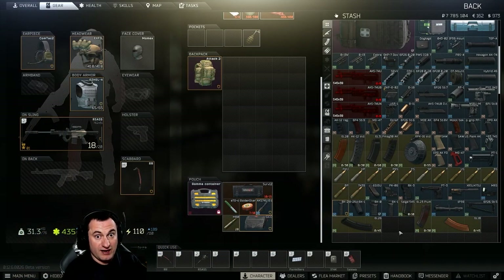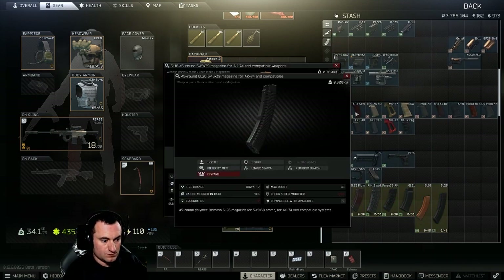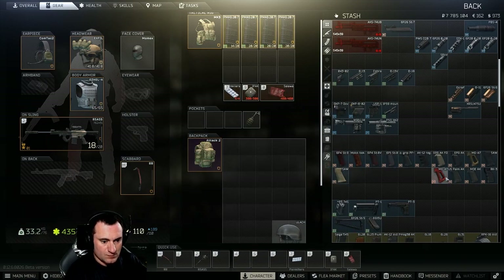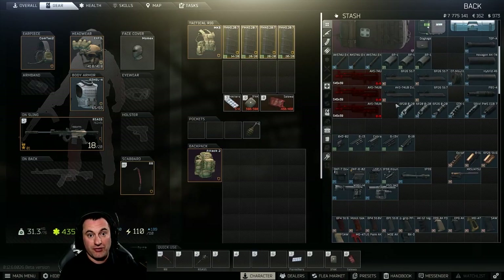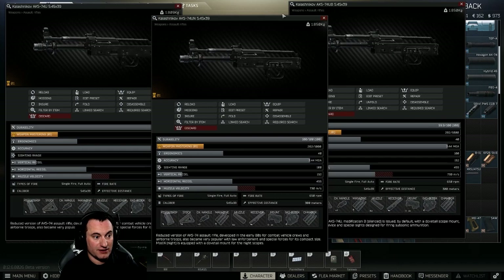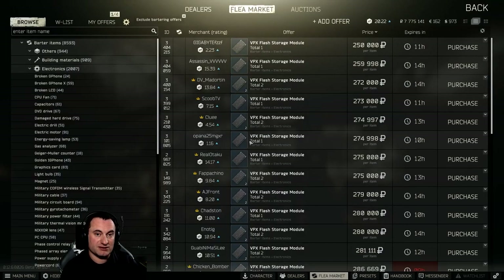Here we've got every attachment that can directly attach to the various AKS-74Us — the U, the B, and the N. There are three different variants of the AK-74U, and stat-wise they are all exactly the same. There's nothing that differentiates between these three different guns that you need to worry about. So we'll look at these as a factor of which one is the cheapest to buy, and this isn't always consistent — it depends on what's in the market.